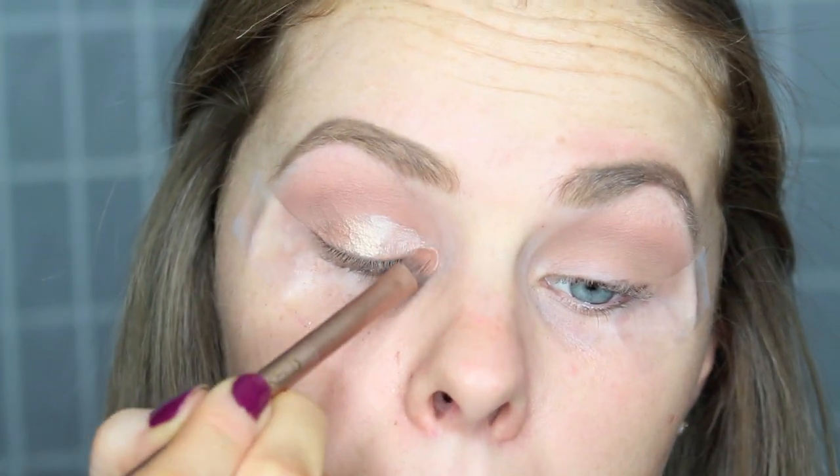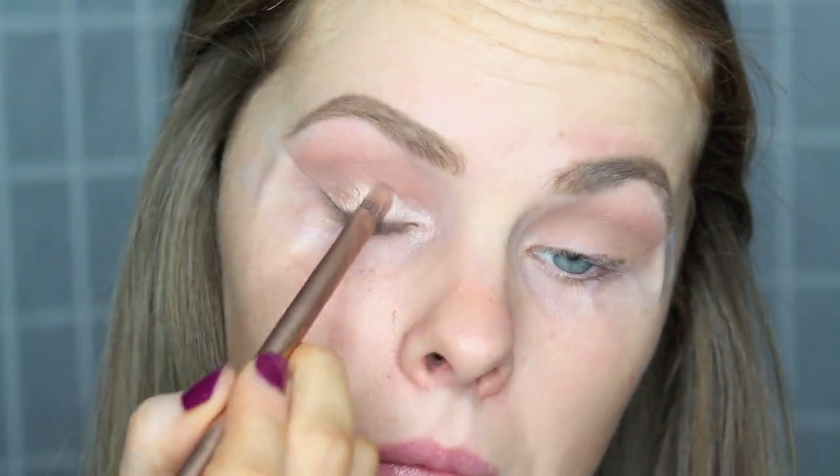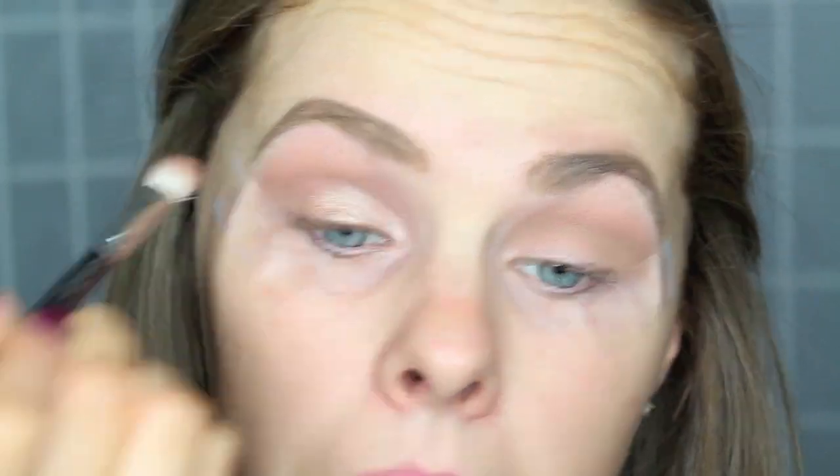Next, picking up the color Beige — it is the lighter color — I'm just going to be putting that in the inner part of my eye and around my inner tear duct. Then again, make sure you get your blending brush just to blend away any harsh edges.